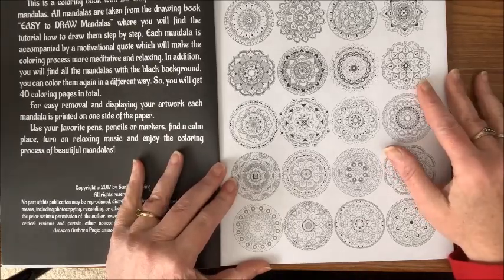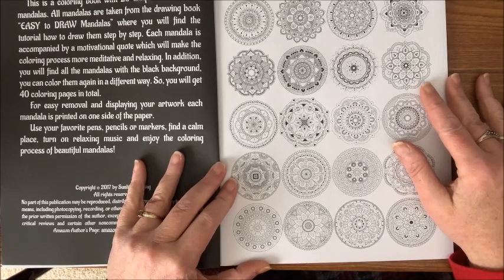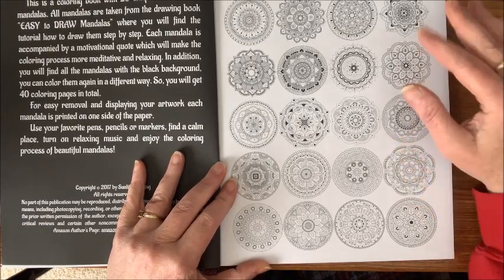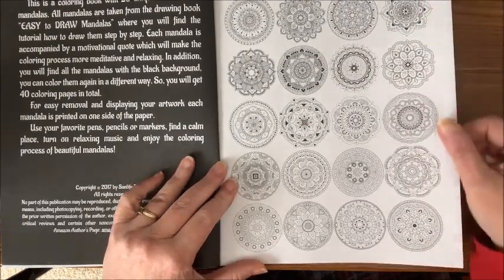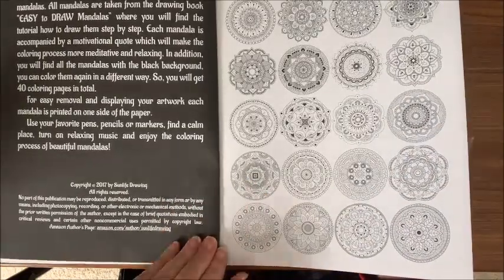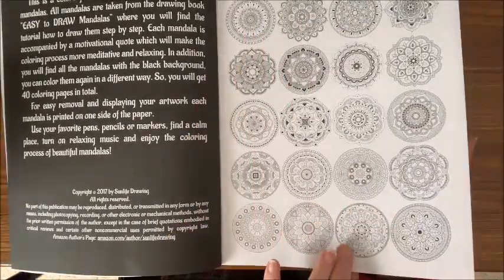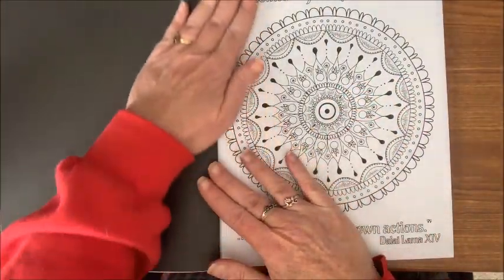Next week I am going to be doing a color and chat out of this book, as February is still Sun Life Drawing Month. It's a collaboration between myself, Color Creatively, and Zoe Archer. I did want to do another color and chat from a Sun Life Drawing book, and I haven't colored out of this one yet this month.